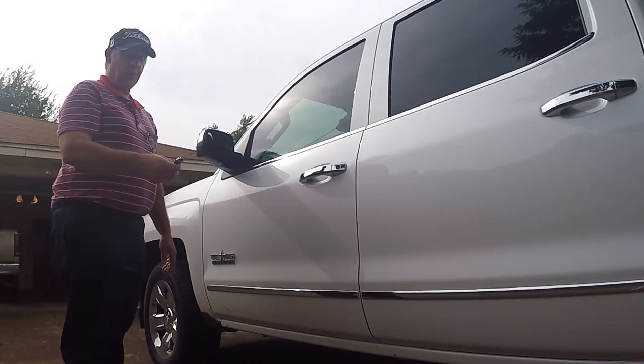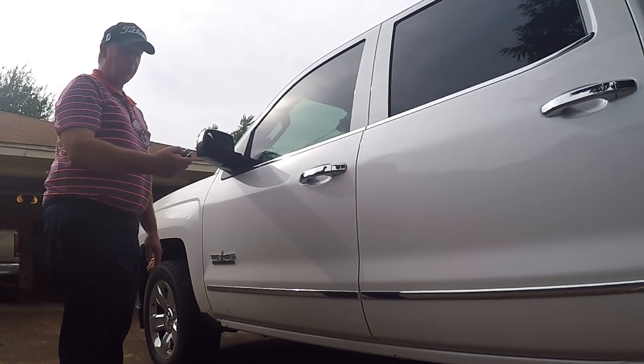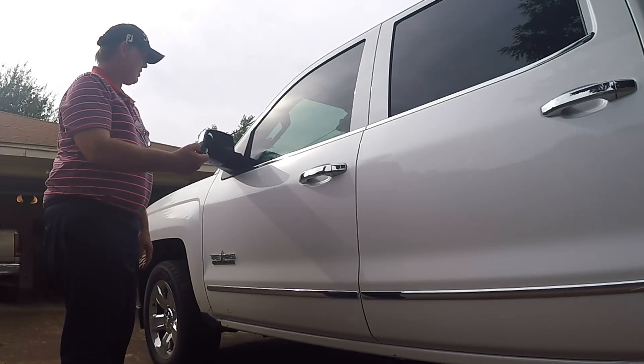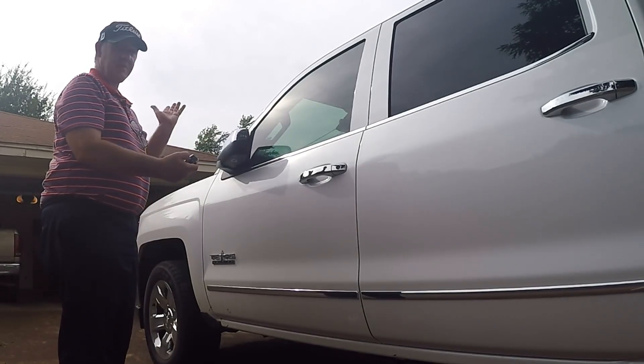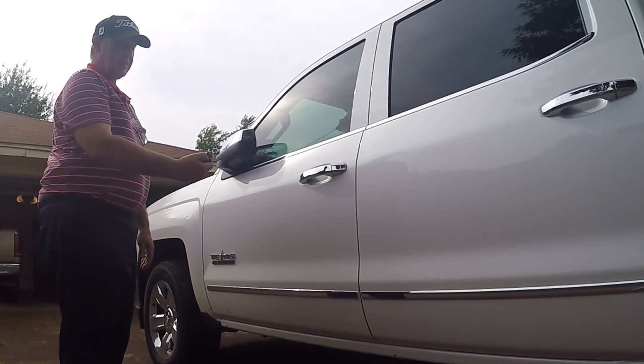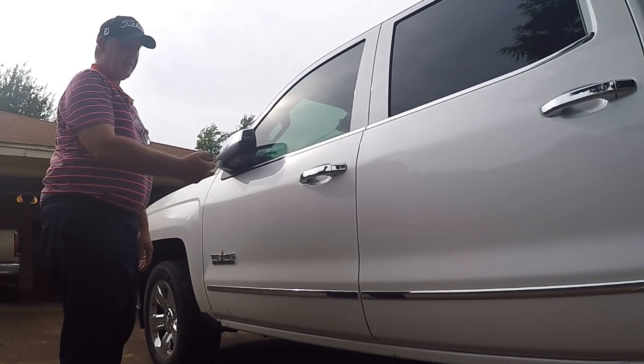Okay, first thing we want to do is hit the lock button and hold it. So I'm hitting the lock button, holding it in — and they fold in. If you want to fold them back out, hit the unlock button and hold it.